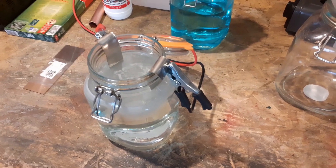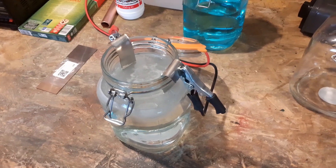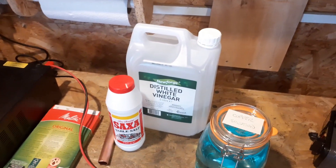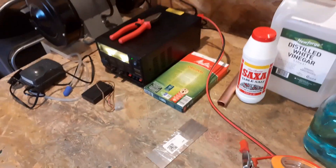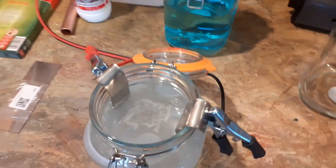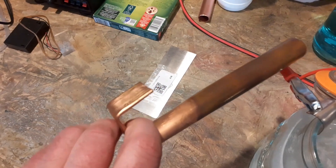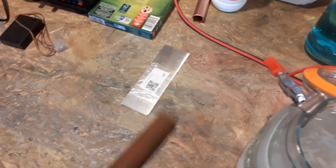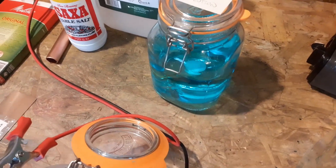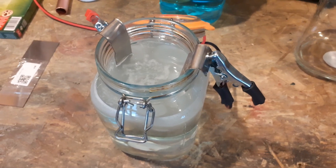If you want to try this yourself, be very careful — you're dealing with chemicals. Basically all you need is distilled white vinegar, Saxa salt, a transformer of some sort to supply the power, and the nickel or copper plating. In the last video you'll see I used copper pipe for the anode and cathode, and that was the result of the electrolysis.